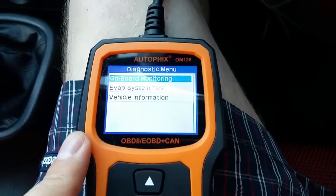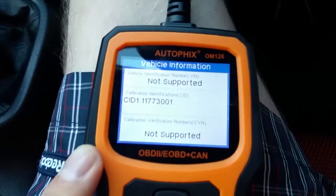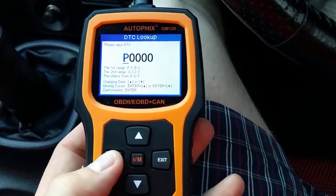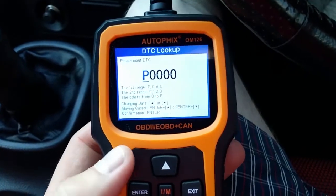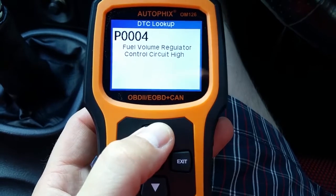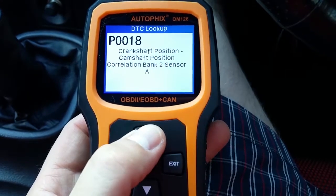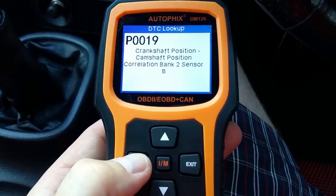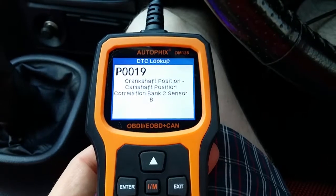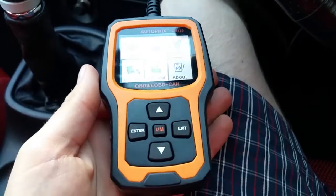On-board monitoring: the engine isn't running and we're not moving, so it doesn't support the evaporative test — which we already knew from the ECU. Vehicle information isn't supported on this car. Under the Look Up function, you can actually input a fault code and look it up directly on the device. You can scroll through all the codes and pressing enter gives you the description, which is quite useful — it's handy to know what a code means without having to go to Google, though you can do that too.